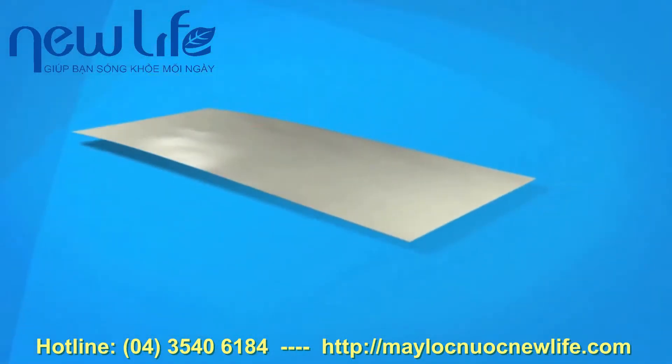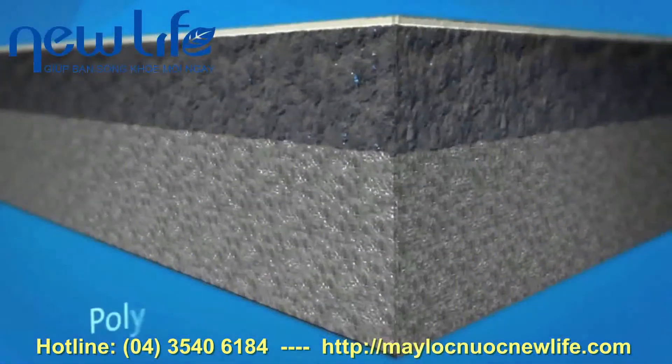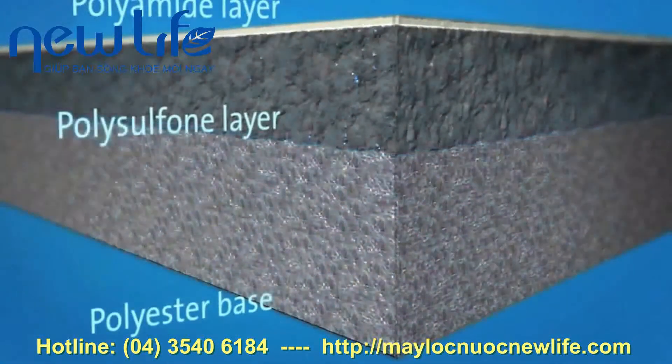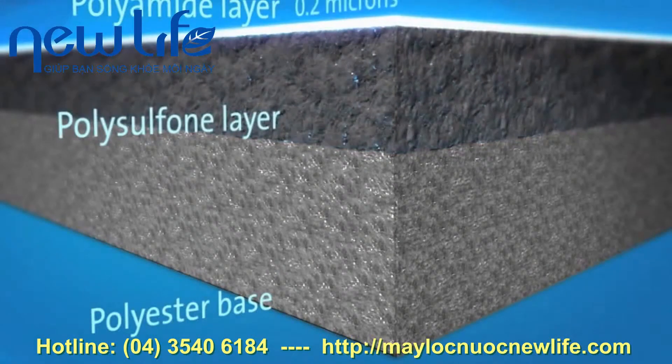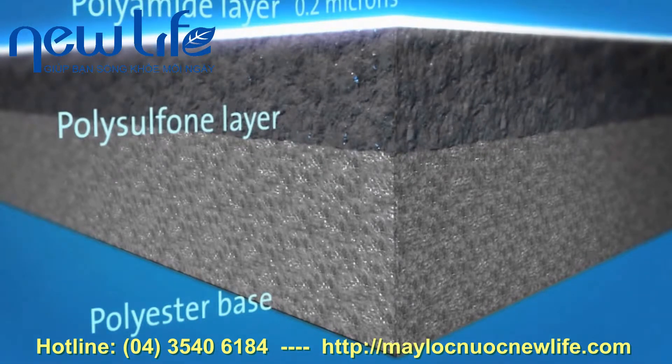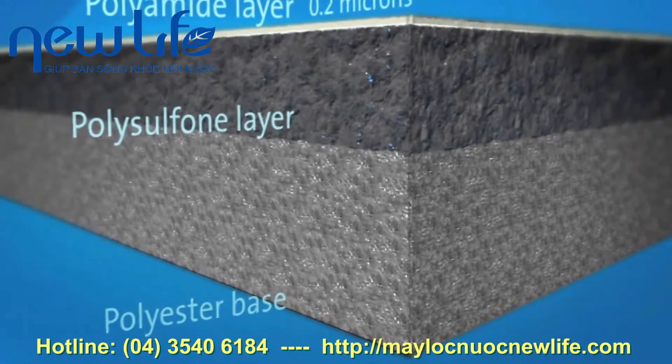Reverse osmosis membranes are constructed from a membrane flat sheet, comprised of three layers: a polyester fabric support base, a microporous polysulfone layer, and a 0.2 micron thick polyamide barrier layer. The polysulfone layer strengthens the very thin barrier layer. It is the barrier layer that removes nutrients, chemicals, bacteria and viruses from the water.